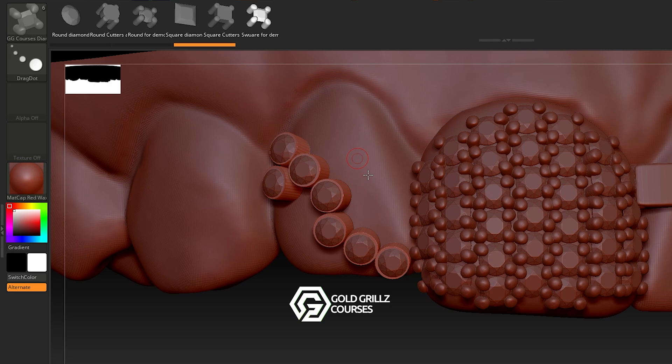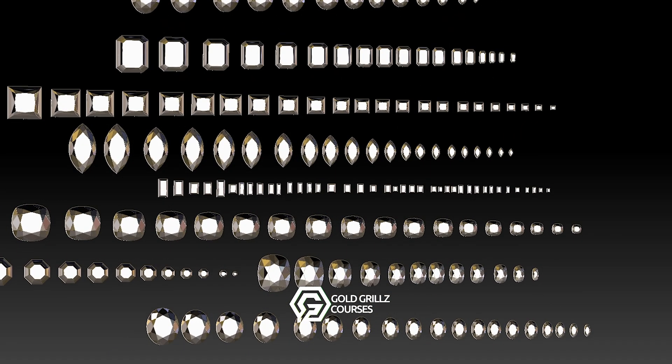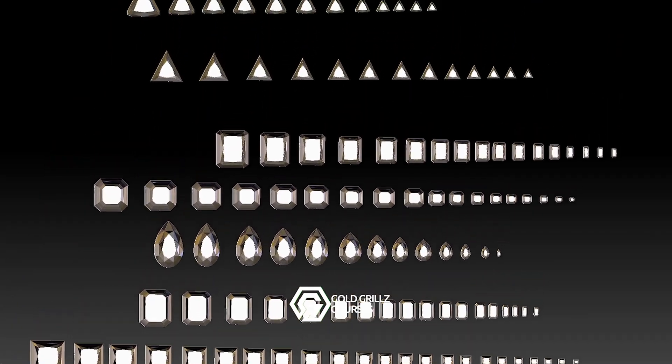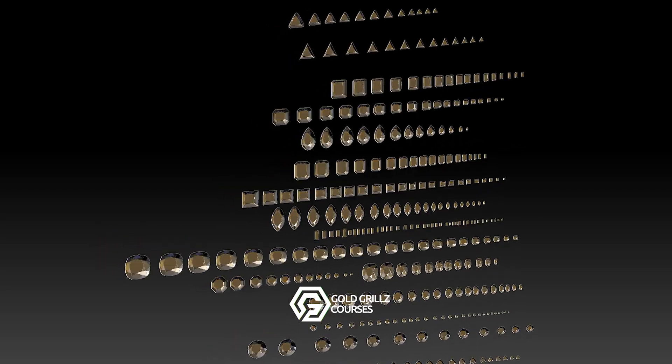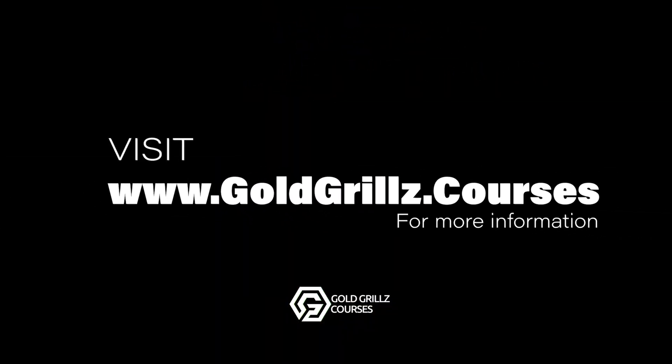These lessons are now live in the course, so if you're already enrolled, log in and start learning today. If you haven't joined yet, now is the perfect time to upgrade your skills and take your gold grills designs to the next level. If you're serious about learning ZBrush for gold grills designs, this course will teach you everything you need to create flawless, production-ready designs. Check out the link in the description to enroll. Thanks for watching — I'll see you inside the course.